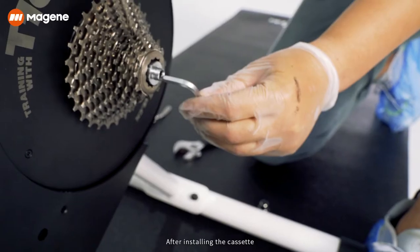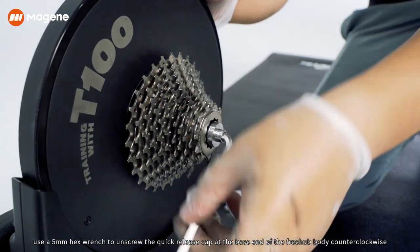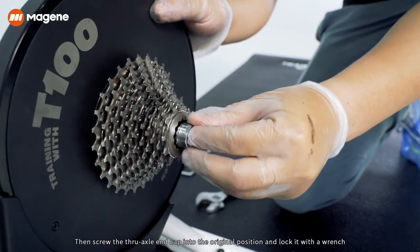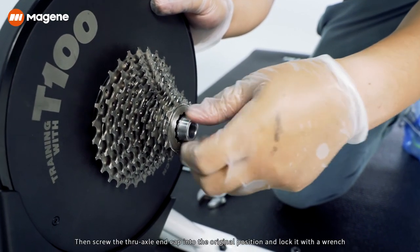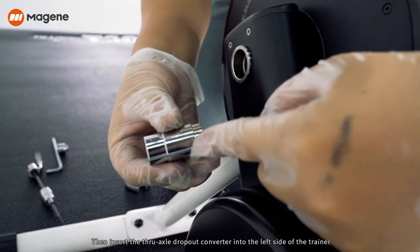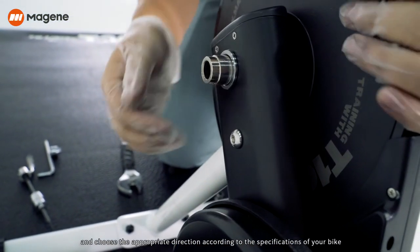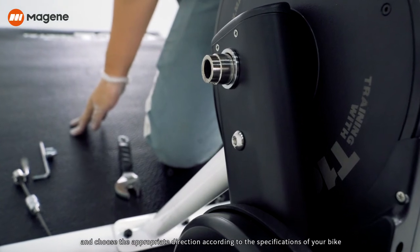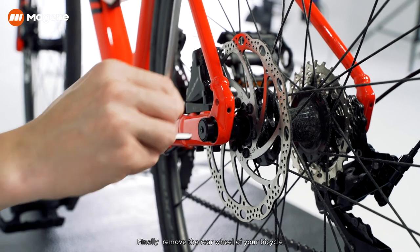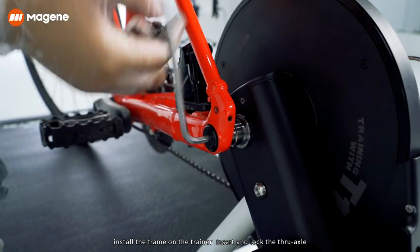After installing the cassette, use a 5mm hex wrench to unscrew the quick-release cap at the base end of the freehub body counterclockwise. Screw the through-axle end cap into the original position and lock it with a wrench. Then insert the through-axle dropout converter into the left side of the trainer, choosing the appropriate direction according to your bike's specifications. Finally, remove the rear wheel, install the frame on the trainer, and insert and lock the through axle.